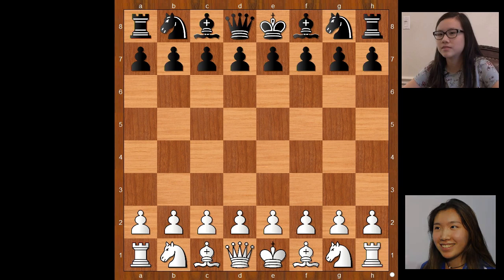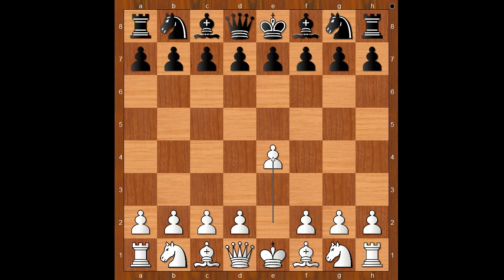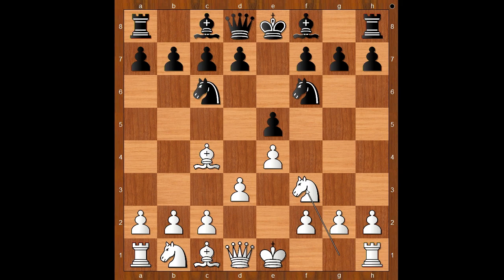Jennifer Yu had the white pieces and she started with e4. Emily Nguyen played e5. Bishop to c4 — the bishop opening. Knight to f6, d3, knight to c6, knight to f3, bishop to c5 — the Italian opening.